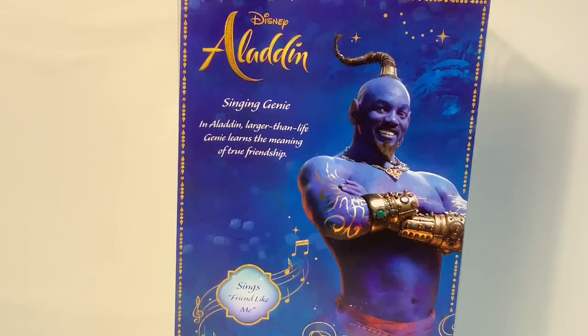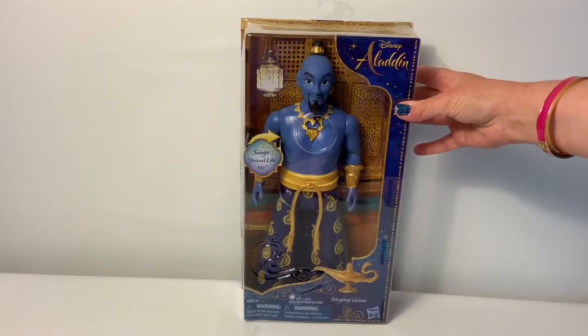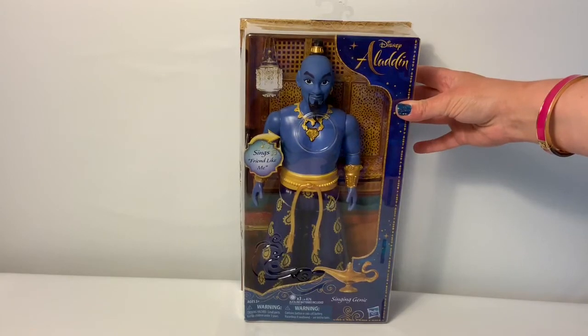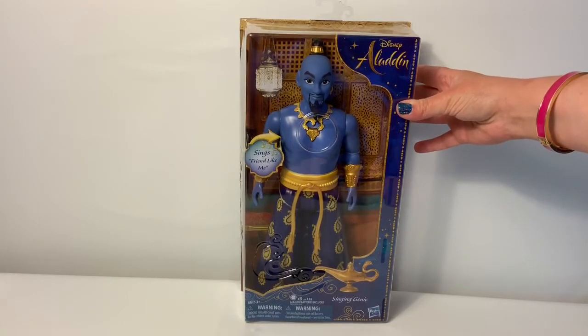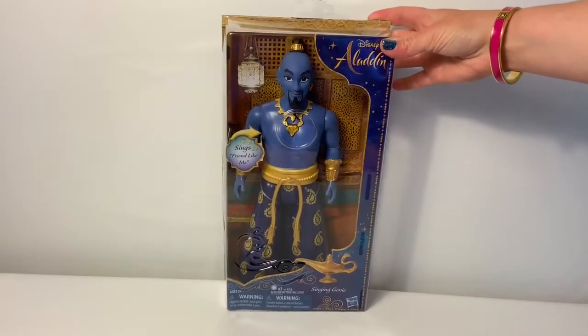In Aladdin, larger than life, genie learns the meaning of true friendship and sings 'Friend Like Me.' You can find him in stores now. However, for Princess Jasmine's singing doll, you'll have to wait until Sunday, May 19th. Now let's open the box.